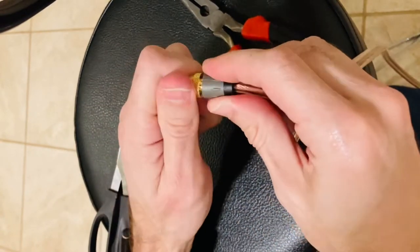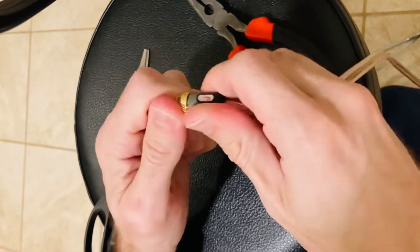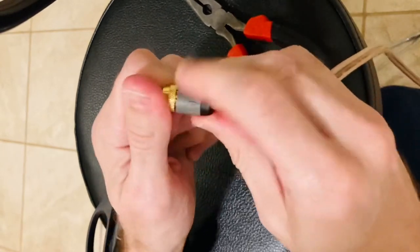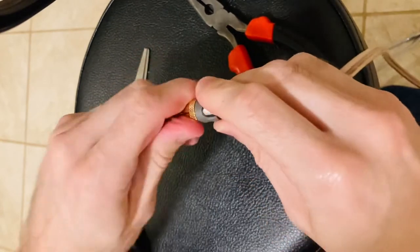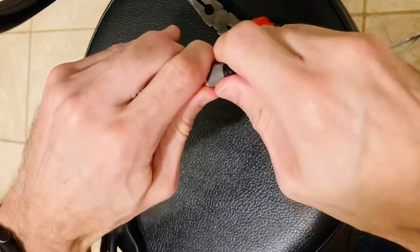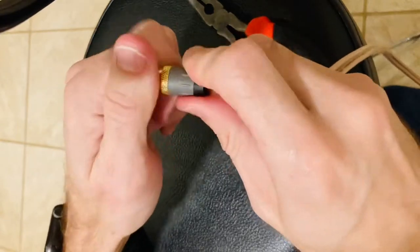If you use the clear collars on 16 gauge wire it's not going to let you screw it all the way, so I wouldn't use those. I would use the black ones if you're using 16 gauge wire.